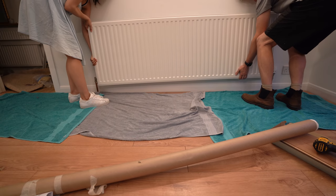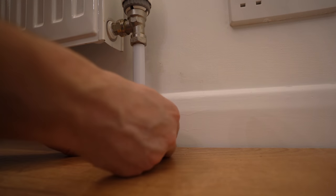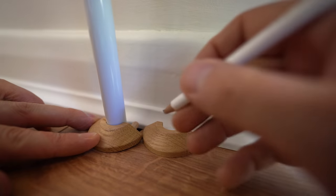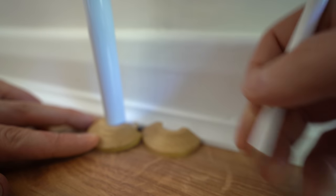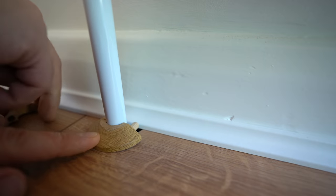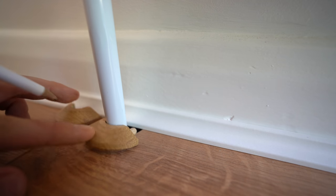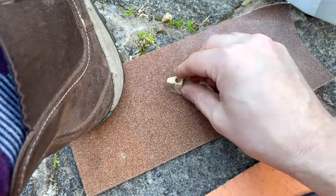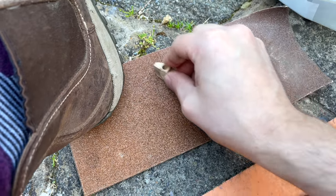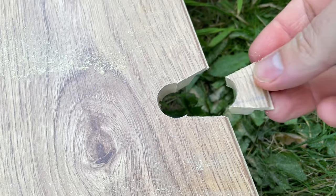Finishing touches: Abby and I reattached the radiator, and I added plastic sleeves to the pipes. I got some wooden pipe collars, and I marked them up to know where to cut them. I then tidied the cut edge with some sandpaper and fit them, and it looked really neat. If you find that the trim and pipe collars don't cover the hole in the laminate, you can re-glue the section that you cut out earlier.